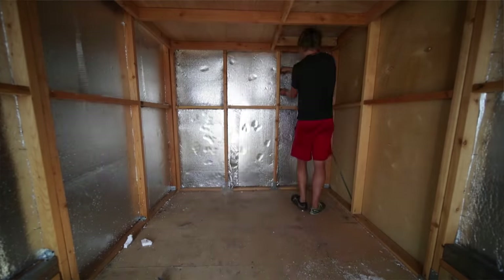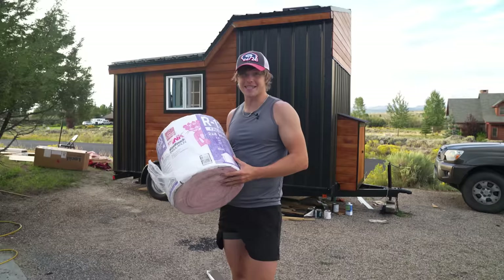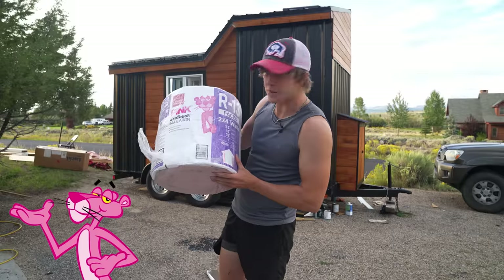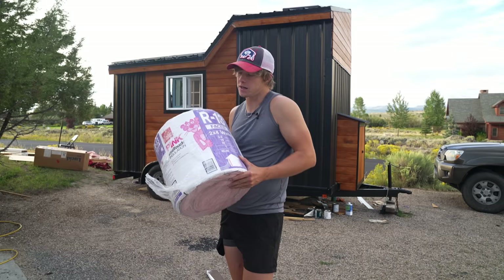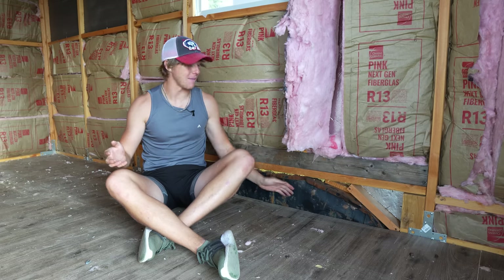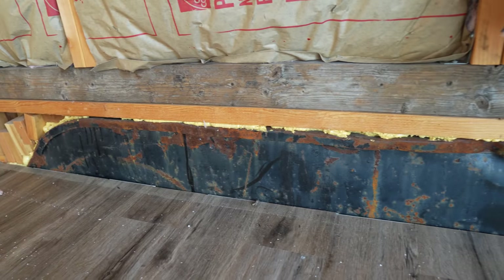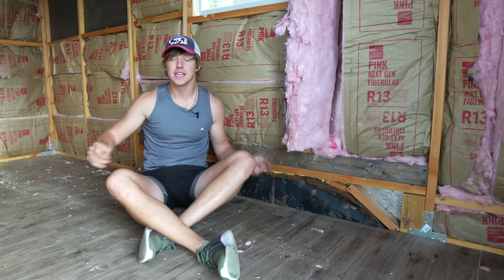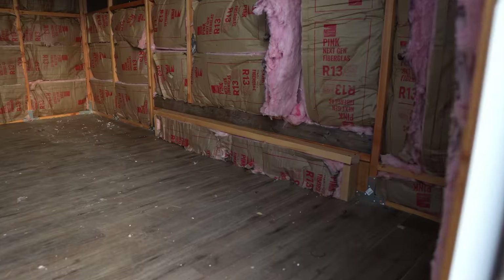Regardless of where I put this thing, insulating it is gonna be super important. First, I'm gonna insulate it with a layer of foam, and then a layer of fiberglass. One problem I'm running into is on each side I have these metal wheel wells, and they have no insulating value — the heat's just gonna fly out of there. So to fix that, I'm making a little enclosure to hold some insulation and make it nice and toasty in here.